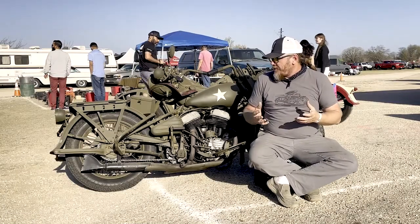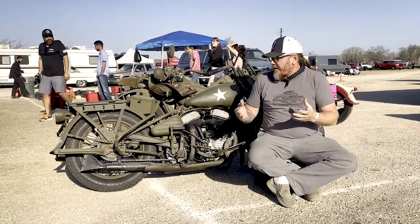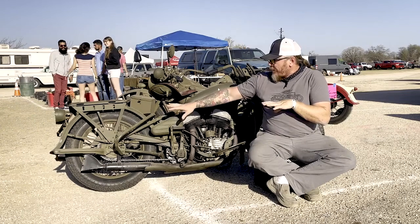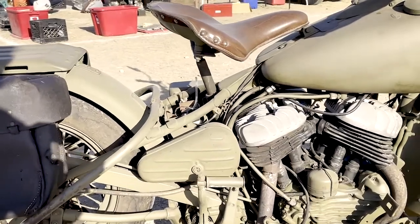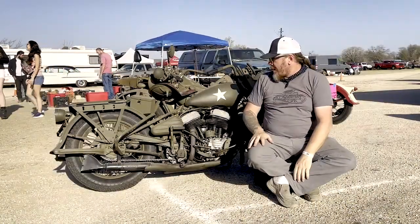They were really a utility machine meant to get the soldiers into the battleground. Some of the things you see on them include the front and rear crash bars. If you look at the seat here, it has three little holes on it — this was meant so you could lay the bike over and get behind it and take a fighting position.